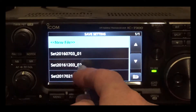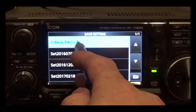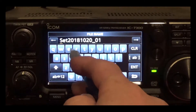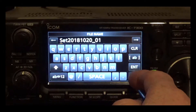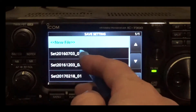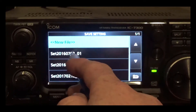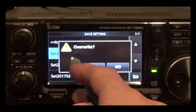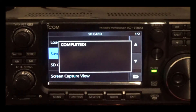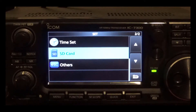I've already got three separate settings saved. If you want to do a new file, just hit new file, name it whatever you want, and hit enter. Or if you want to save over an existing file, just select that file — it'll come up with a warning saying overwrite — click yes, it says completed, and you're all done.